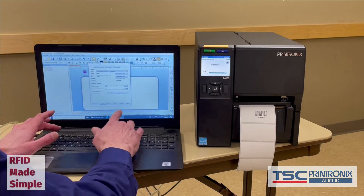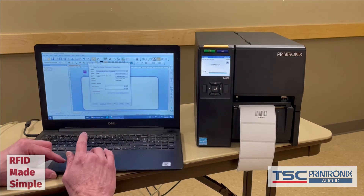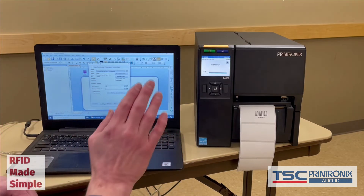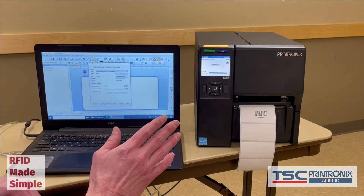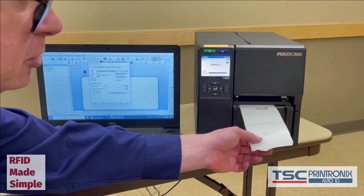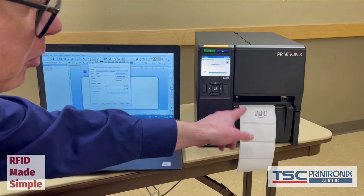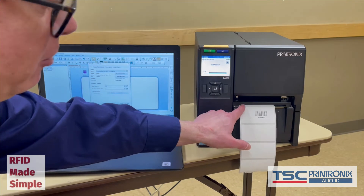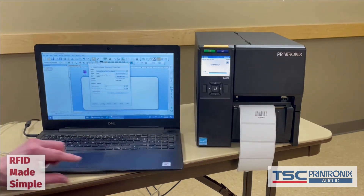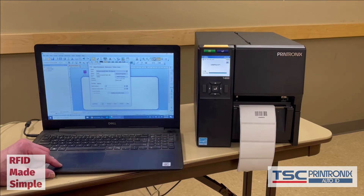Now let us print, encode, and serialize. Let's go with 10 labels so that you can get a good idea of the print and encode speed of the printer. You will notice there will not be back feed between the labels. You will see a little back feed at the beginning and at the end of the job, but that only has to do with how the printer is configured to set up the labels after the print job. The printer is set up in tear-off mode, which means after a print job the printer lines up the label stock with the tear bar. So here we have 10 labels printing, encoding, and serializing.